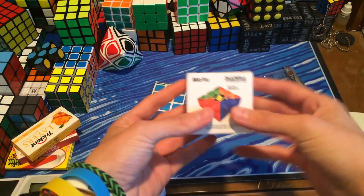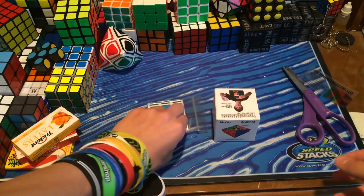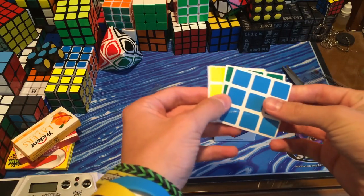Very fast shipping, as always from TheCubicle — Moyu Dian Ma. And it came with the Cubicle card and these stickers. Not sure what shades, so I guess we can quickly go through those, since it's just one puzzle.